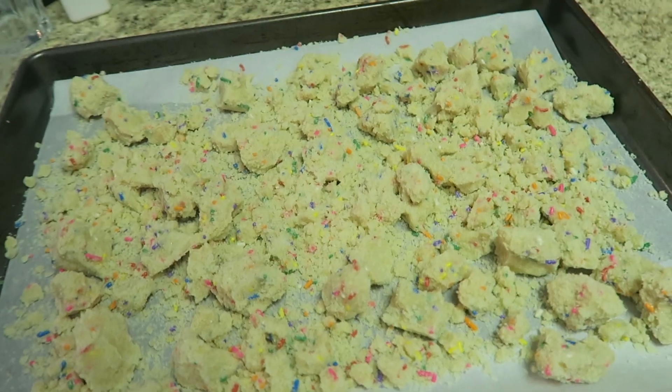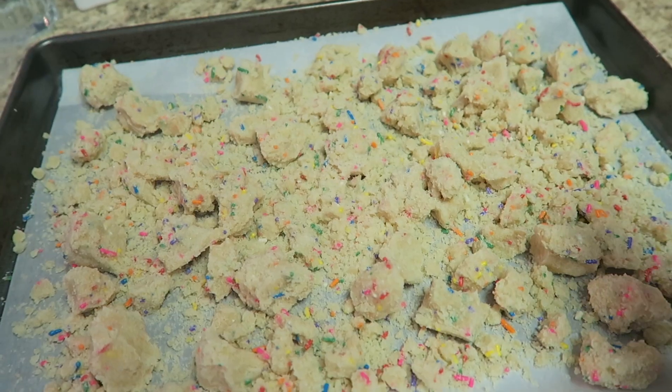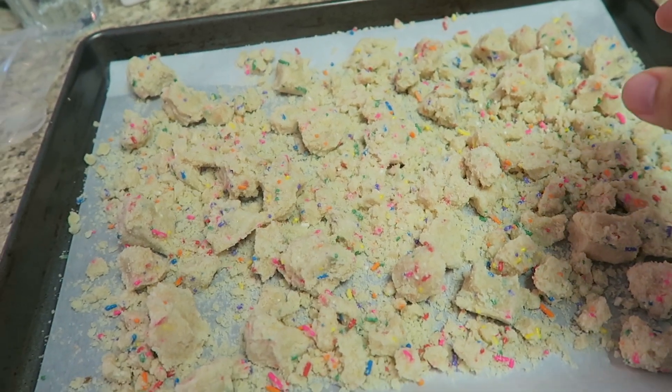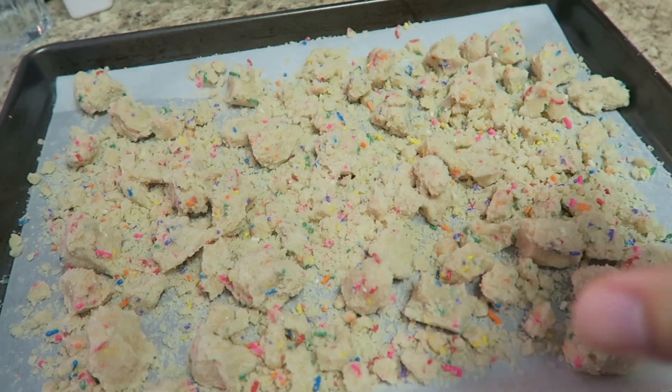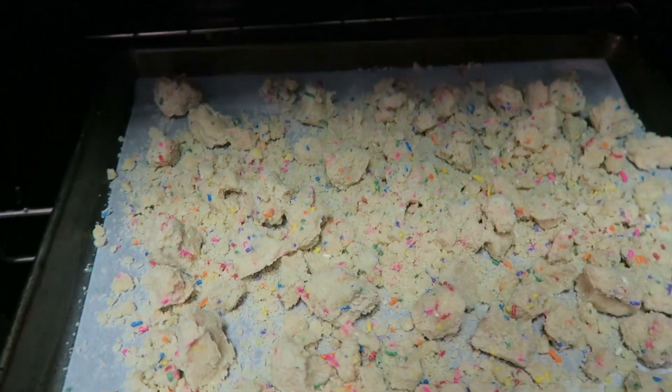I got my birthday crumb onto my baking sheet lined with parchment paper. I have also preheated my oven to 300 degrees. I took the birthday crumbs with my hand and formed a lot of little balls — I want to have some nice large clusters that I'll be able to have on top of the cake for decoration as well. Now we're going to stick this into the oven and bake it for 15 minutes.